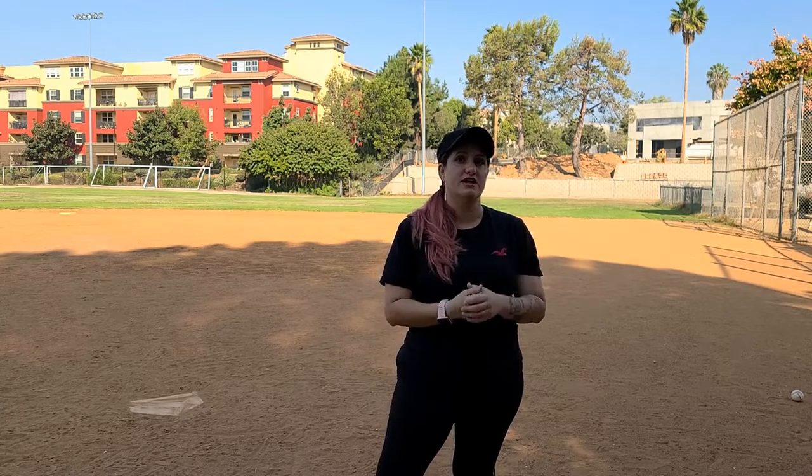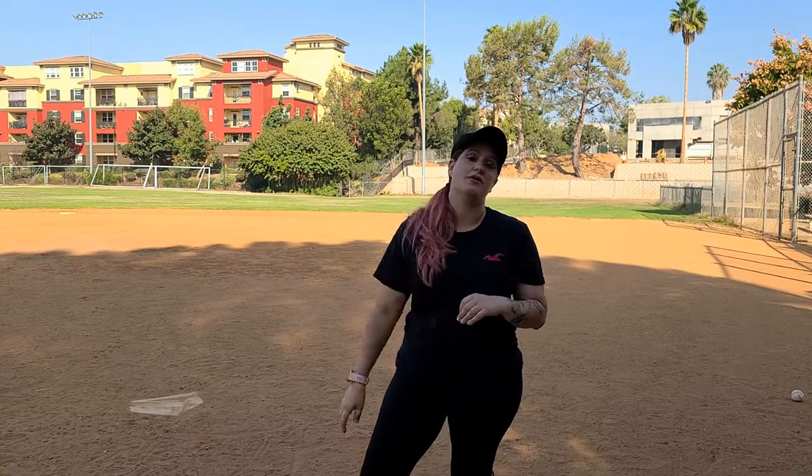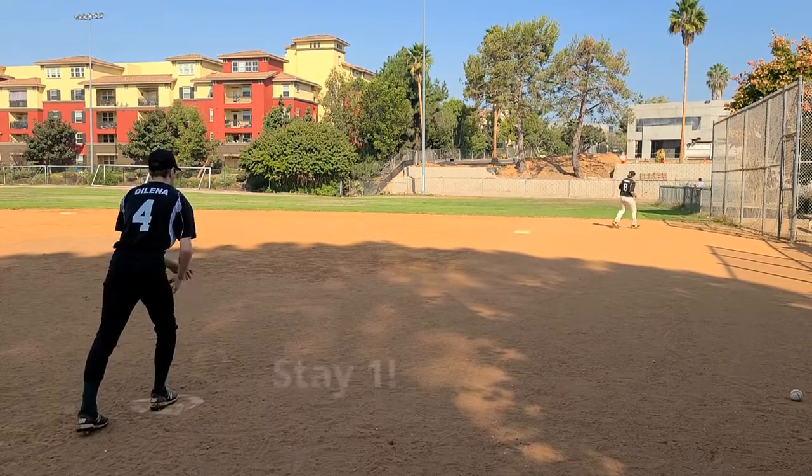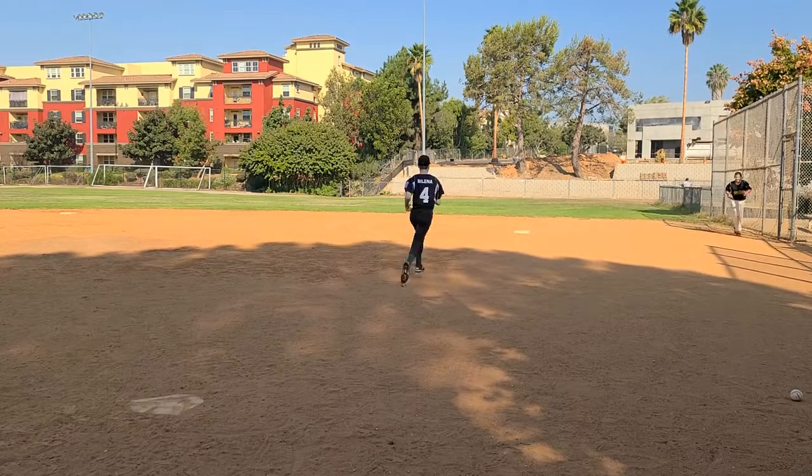We'll either say 'stay in,' in which case they're gonna stay and just veer a little bit to the right and stay on first, or we'll say 'go to,' in which case they're gonna round first base and head to second base. Go, stay — one go. Go to, go to.